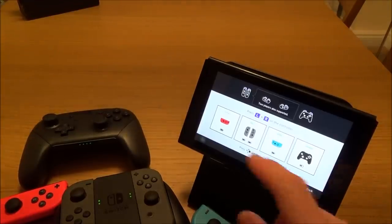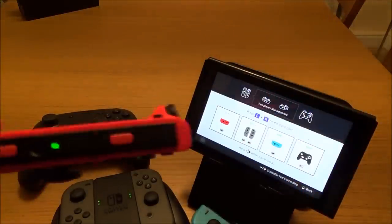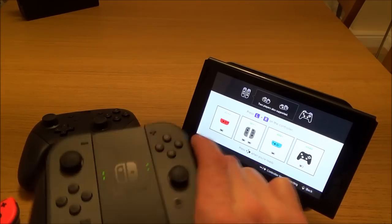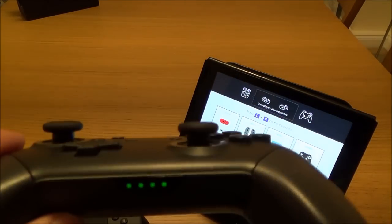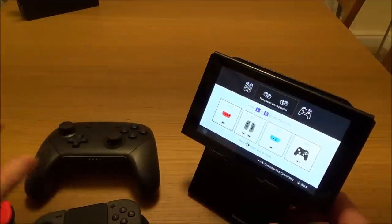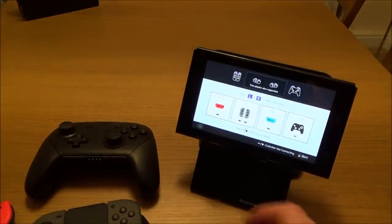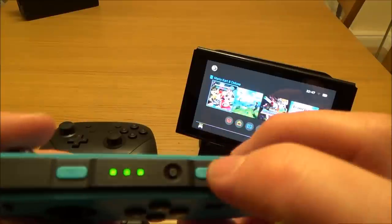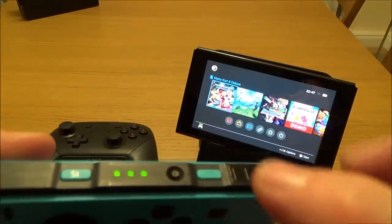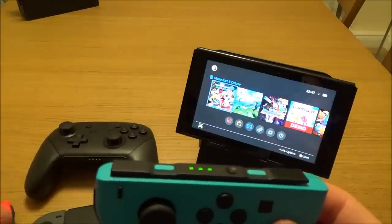You're probably already aware you can change the order of your controllers via the controller screen. One light means player one, two lights is player two, three lights is player three, and four lights is player four. But if you want to change the order without going through that screen, there is a way. On each controller there's a little sync button — if you just tap it, it will turn the controller off. When you turn them back on, the order you turn them on in becomes player one, two, three, four.